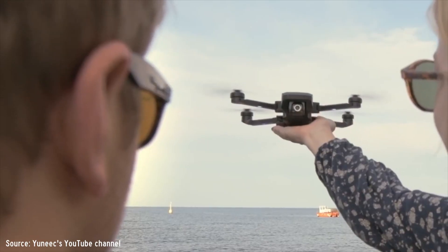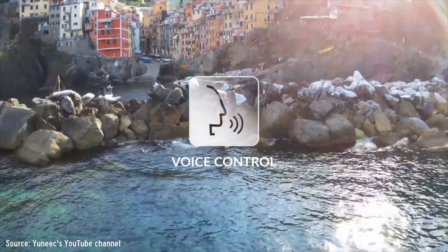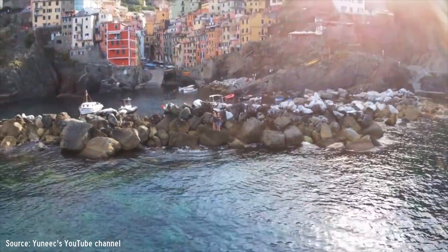One interesting feature of the Mantis Q is that it can recognize voice commands, so you can use your voice and talk to the app instead of using gestures like the DJI Spark. I'm not exactly sure how well it's going to work, because when you're flying your drone it's quite noisy. Even though this drone supports low noise props, I'm not sure how well voice commands will be recognized, but it's an interesting feature and I'm looking forward to seeing it in real life.